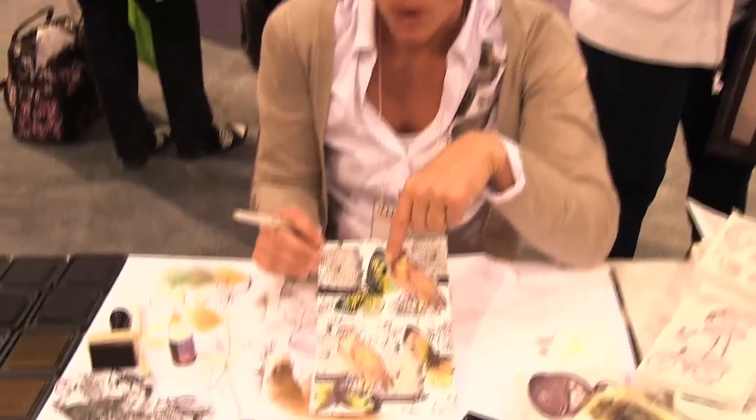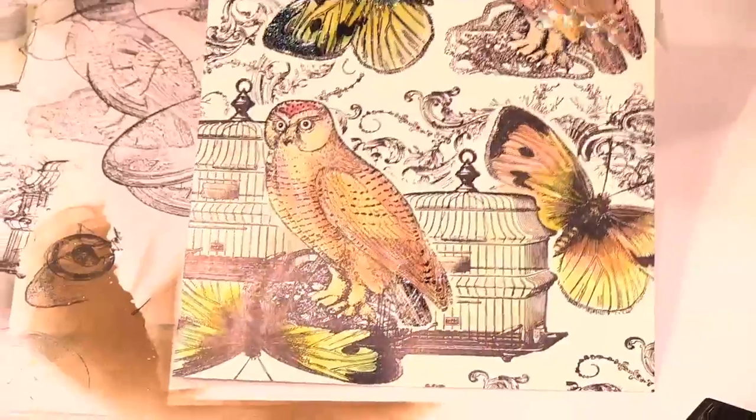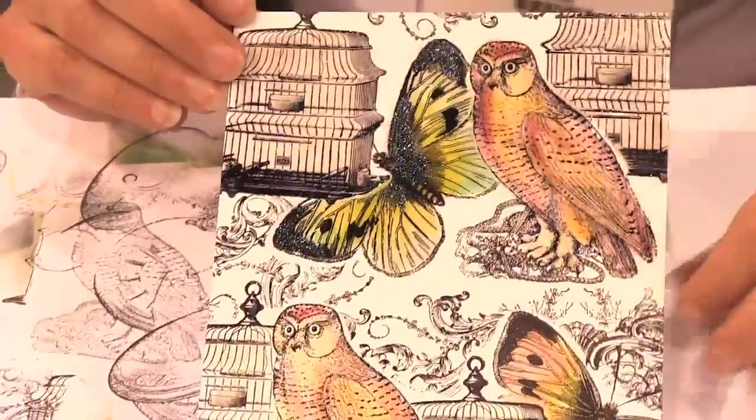This is another technique. Here I put one layering of ultra-thick embossing powder over the butterfly and a second layer in full glitter.